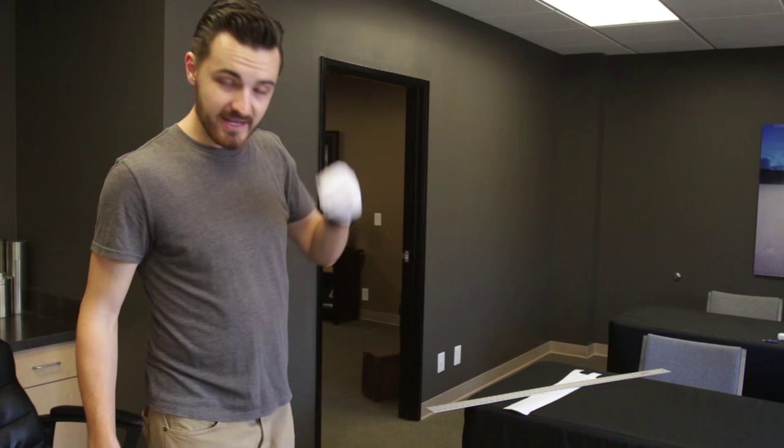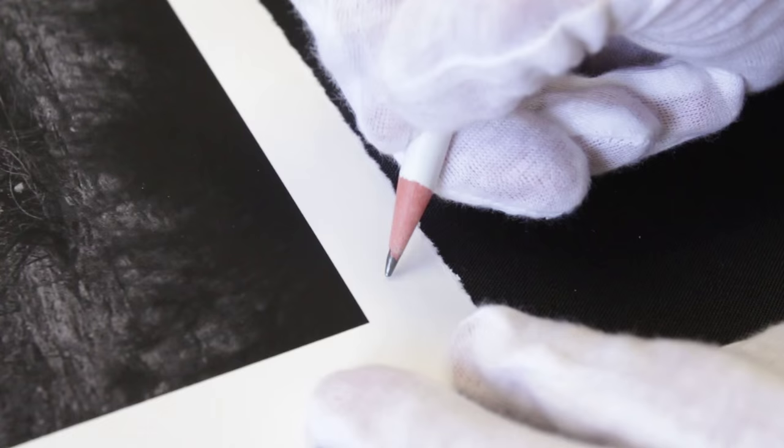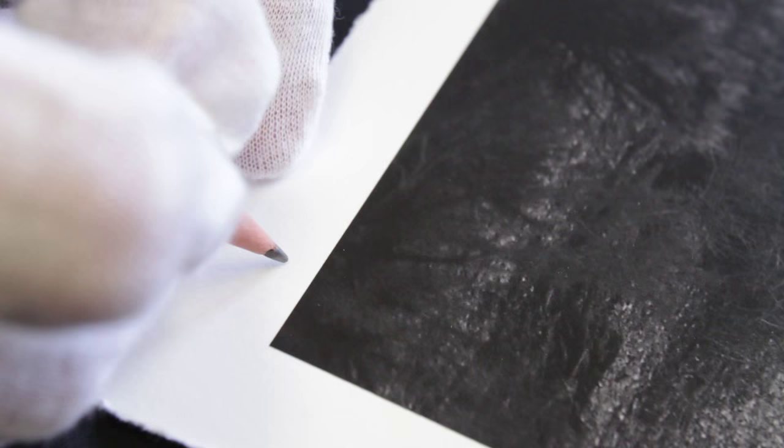I'm happy to say the edge deckling was a success — no major mistakes. Pretty proud of myself for that. So here it is: the finished final piece with the deckled edge. It's got a three-quarter inch border all the way around, and I think it's going to look really nice once it's float mounted in that shadow box. All that's left to do now is sign it and number it, because it's a limited edition after all, and then it's off to the framers for the final step.